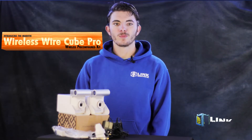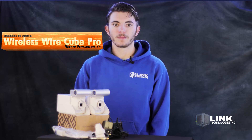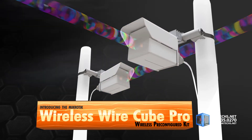Introducing the Mikrotik Wireless Wirecube Pro from Link Technologies, Inc. This is a great solution for setting up encrypted high-speed wireless networks in busy environments, such as suburban shopping centers, office parks, and other locations where you need a quick and easy setup on a low budget.